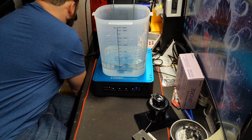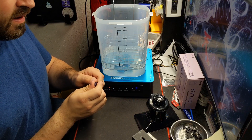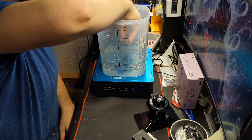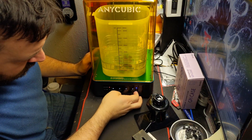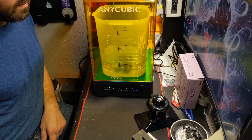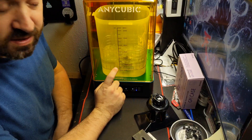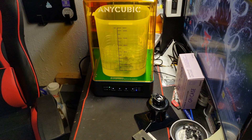These prints have already been washed in IPA but are still a tad bit sticky — you can see there's still some resin on there. We're going to put that in, do it for six minutes now and see if that helps. While my wash station does its job, it doesn't do as good a job as this. This thing is insane.